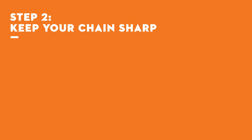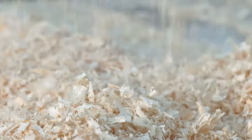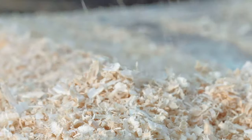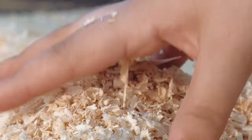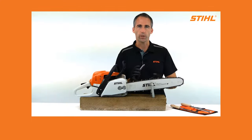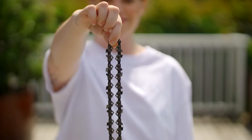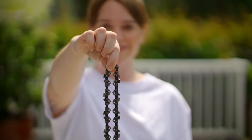Step 2: Keep Your Chain Sharp. If your chain isn't sharp, it's as good as a paperweight. You'll know it's getting blunt when the chainsaw cuts slower and the wood chips turn dusty. Check our chain sharpening video for more info. Have an extra chain on hand so if your chain gets dull, you can swap them over and get the blunt chain serviced.